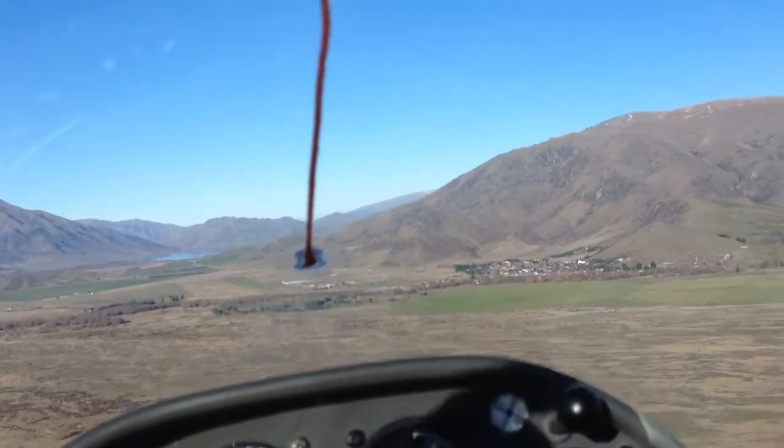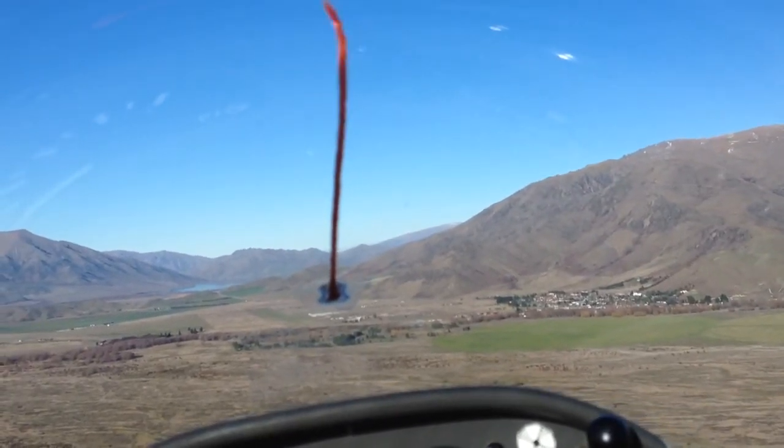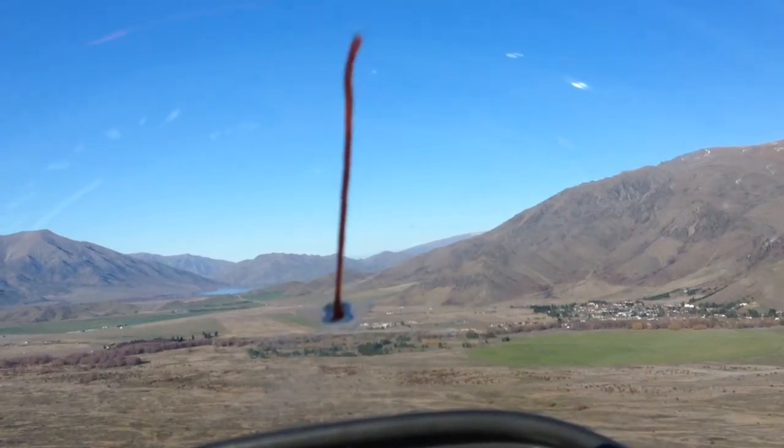And are you going to land in the opposite direction we took off? No, I'm actually going to check and I'll land on pin 7 so I'd be able to correct it. Because there's no wind, it makes it easier for me.